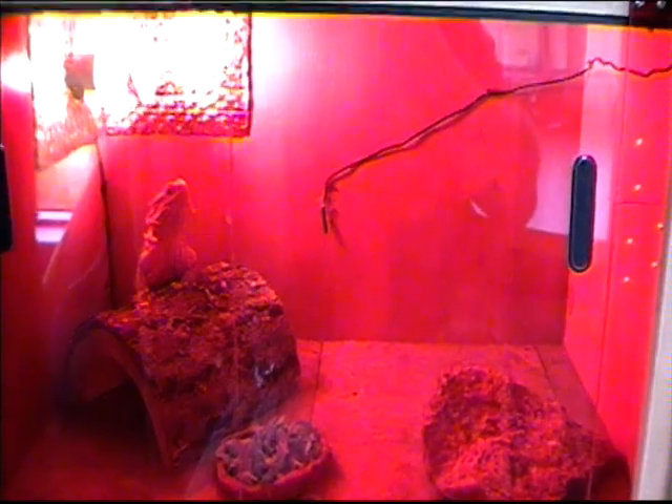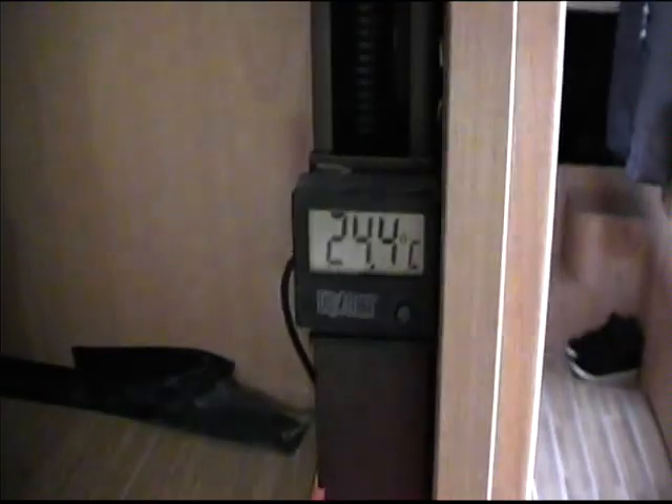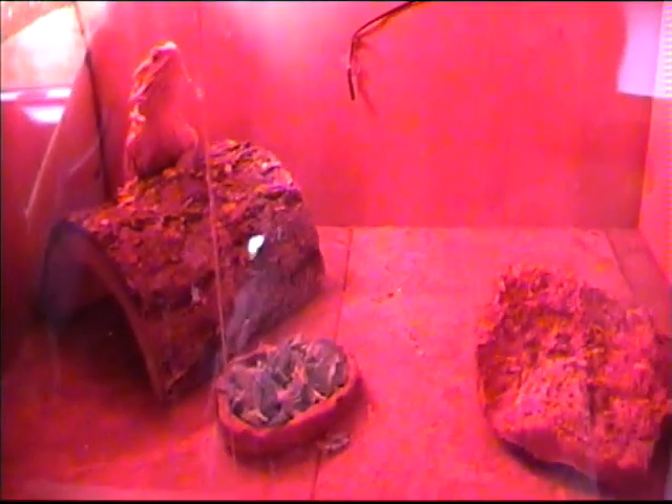There's quite a good little temperature gauge over the back there. It's a little bit low in there at the moment — we've only just turned the heat on.